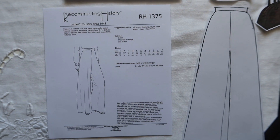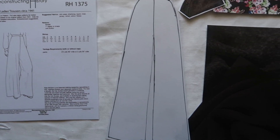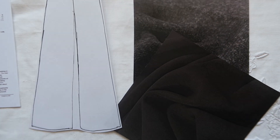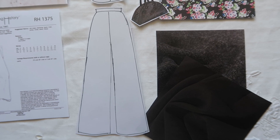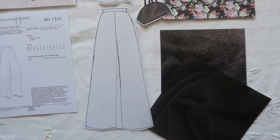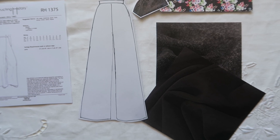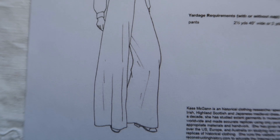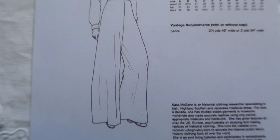I've changed out the skirt for these trousers from Reconstructing History, RH1375. They come in lots of sizes and I loved the fact that they are so wide-legged and very simple with a side zip. You could make them in tweed, in a more drapey viscose, or even go crazy and make them in satin for a really incredible pair of evening trousers.